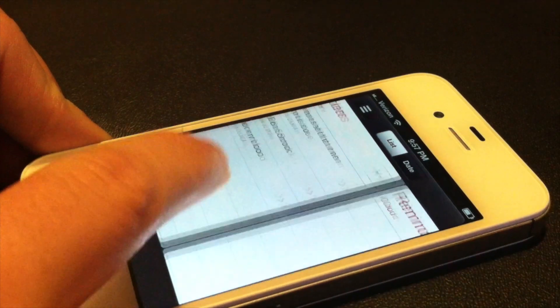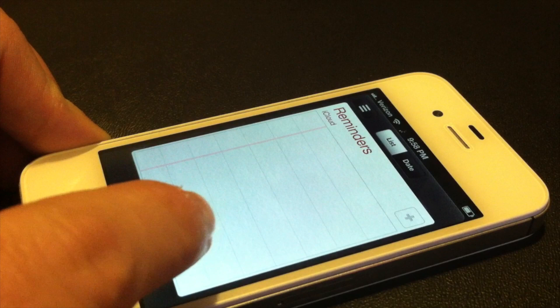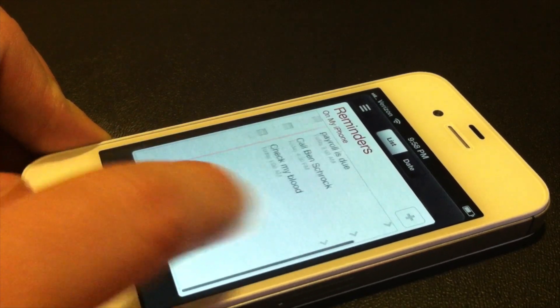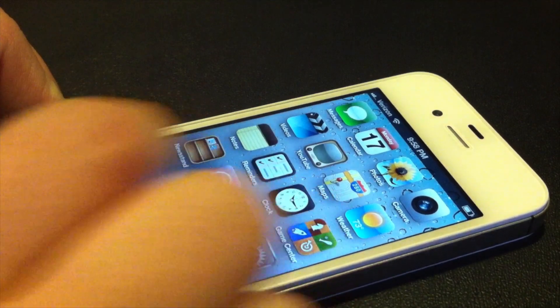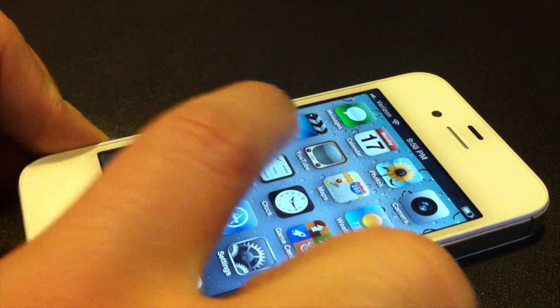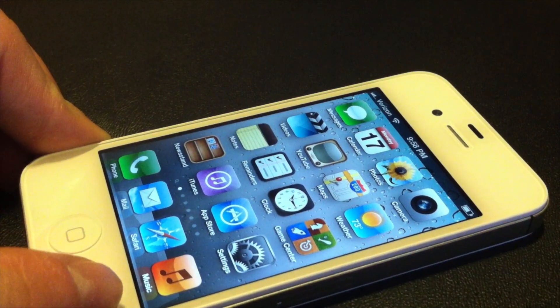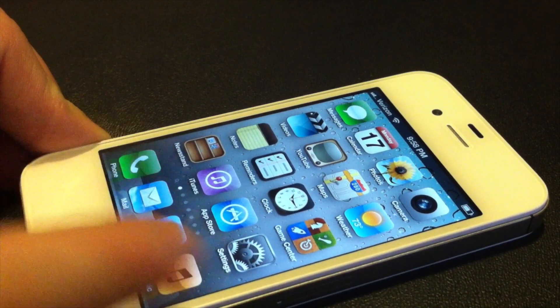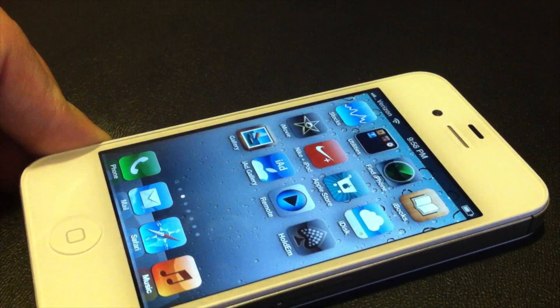It also has Reminders — there's iCloud and on-your-phone reminders. I'd like if it would use the iCloud reminders but it always keeps putting them into the on-phone ones. Clock is now on the main screen. There's a new Videos app and a Music app — they kind of separated iPod into two separate apps.